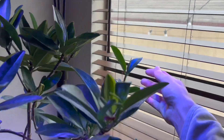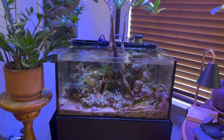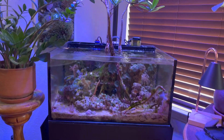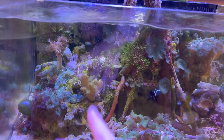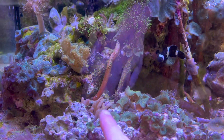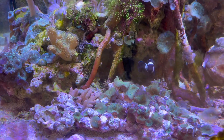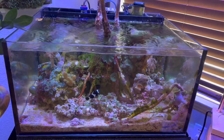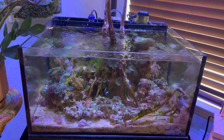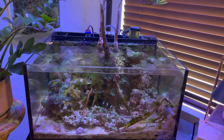The lagoon tank is chugging right along. Not a whole lot of updates — just cleaning the glass, skimmer, changing filter pads. I did add a leather coral pretty recently; it's doing really well and starting to take hold. Another finger leather broke off and fell down, so I'm just letting it grow there. I had a bit of a heating issue — somehow the temp crept up to about 82 degrees, so I've turned that down. The mushrooms weren't too happy about it, and that heater is pretty old — probably time to replace it.